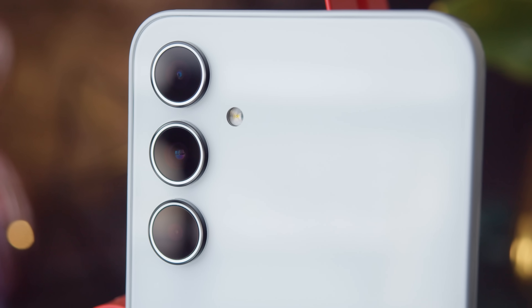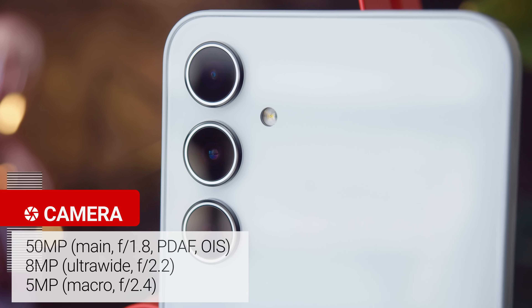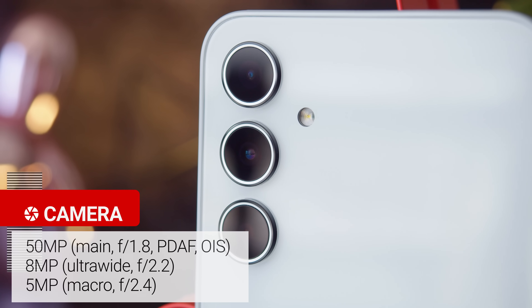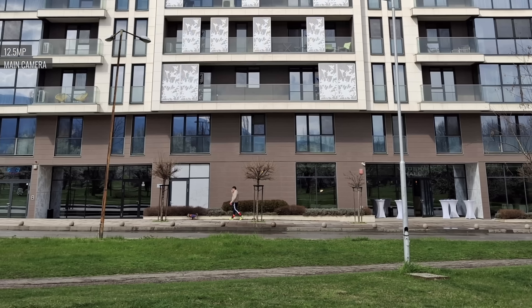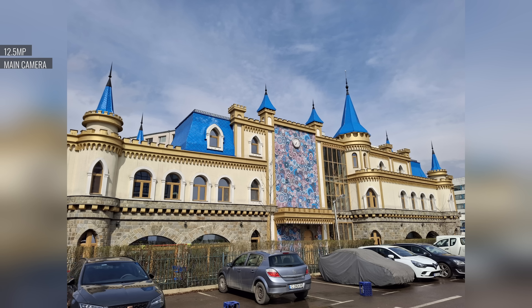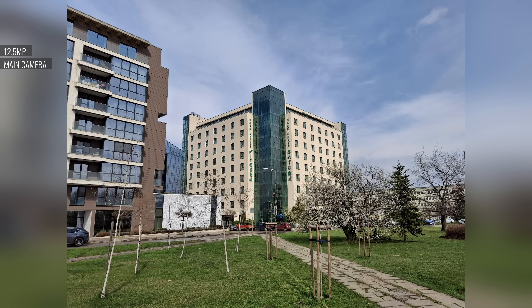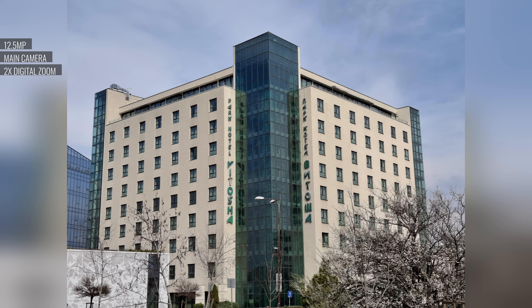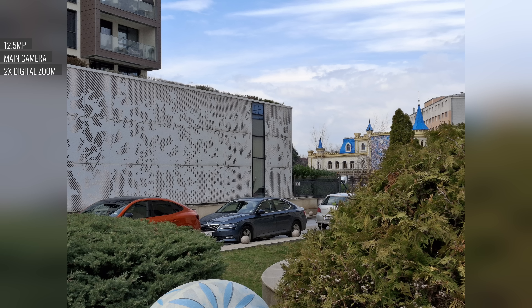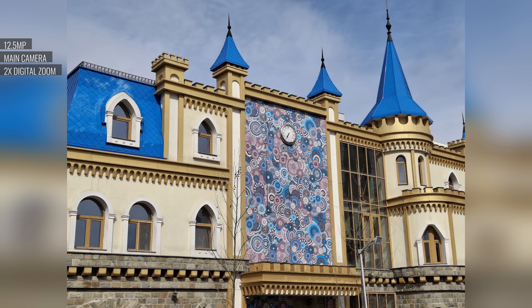There's a new 50MP main cam paired with an 8MP ultrawide and a 5MP macro camera. Photos from the main cam come out at 12.5MP due to pixel binning. Their quality is really nice, with plenty of detail and relaxed processing with a natural look. Colors are saturated but not over the top, and there's solid contrast and dynamic range. The main cam handles people and faces well — textures and skin tones look very natural. While there's no telephoto cam, the 2x digital zoom is decent, though those photos are a bit softer than their 1x counterparts.